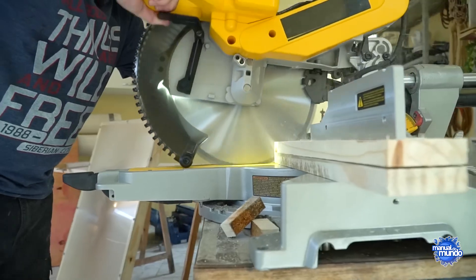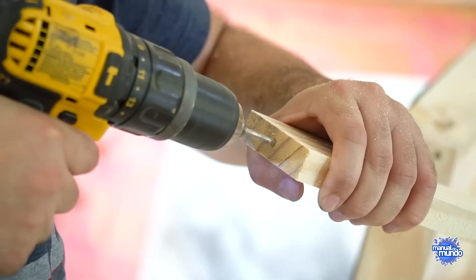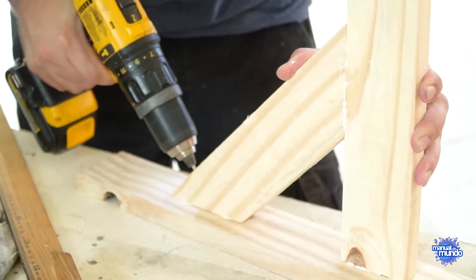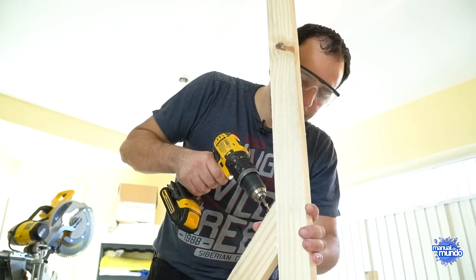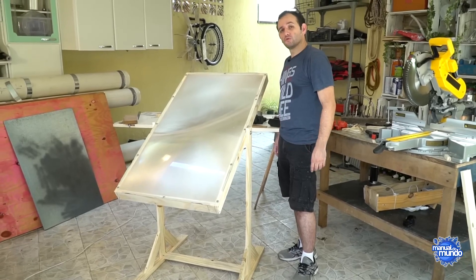We ran some tests and found that the ideal height is around 5 feet 11 inches. I'm going to cut the legs to be 3 feet 3 inches tall and then adjust based on the object that's going to be burned. I've got this super saw right here. I'll take the opportunity to make a slightly more refined base to practice some woodworking skills here on Manual DoMundo. Here's an optical instrument that could make our little friend Augustin-Jean Fresnel jealous.